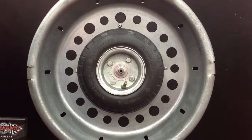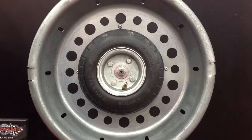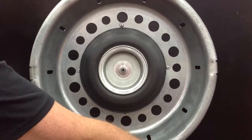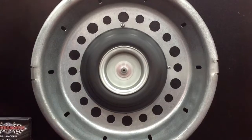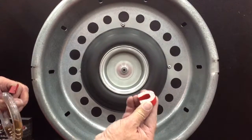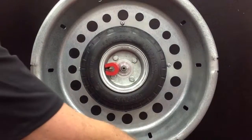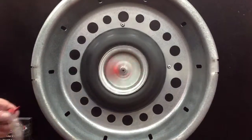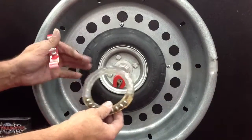This is a demonstration of the on-board centrifugal balancers by Centromatic. We're going to start off with a rotating tire and wheel assembly. As you can see, it's not perfectly balanced but not bad. We're going to introduce an imbalance with this magnet, and it will be very obvious that our assembly is way out of balance.